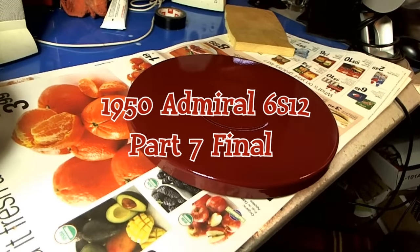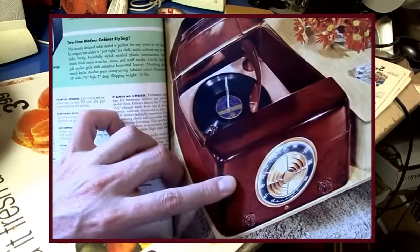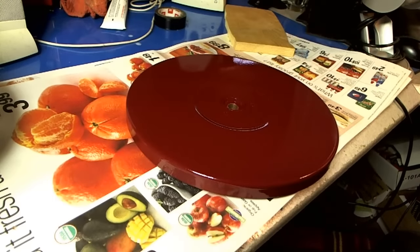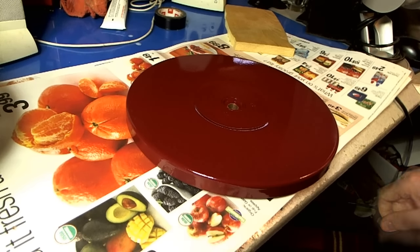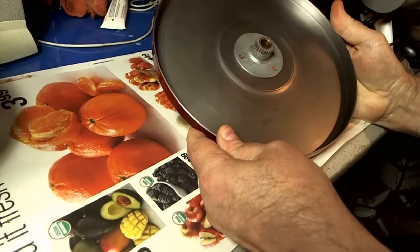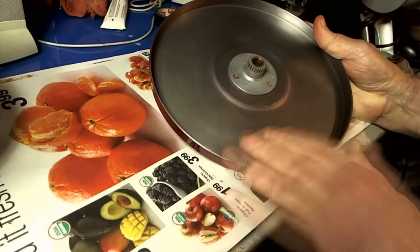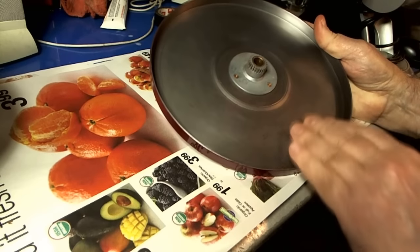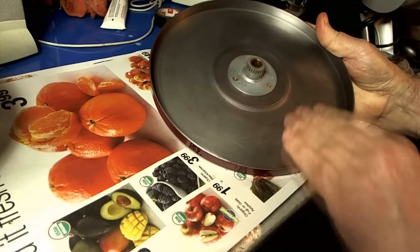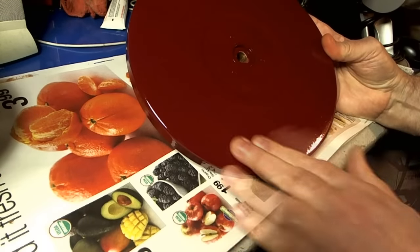Okay. Hold on to your hats. This is part seven and the final episode of this Admiral Series Model 6S12. And there's my platter that I spray painted in the last episode. I think it turned out pretty good. I did not do the bottom — I might just clear coat it to protect it from rust. Last time there was a light coat of paint on it, and you've seen how it came off real easy. Despite all those pits and stuff, it looks pretty good.